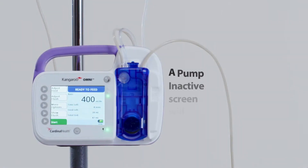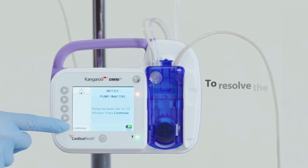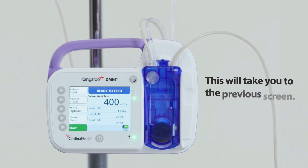Pump inactive alarm: a pump inactive screen will appear when the pump has not been actively running for more than 10 minutes. To resolve the alarm, press continue. This will take you to the previous screen.